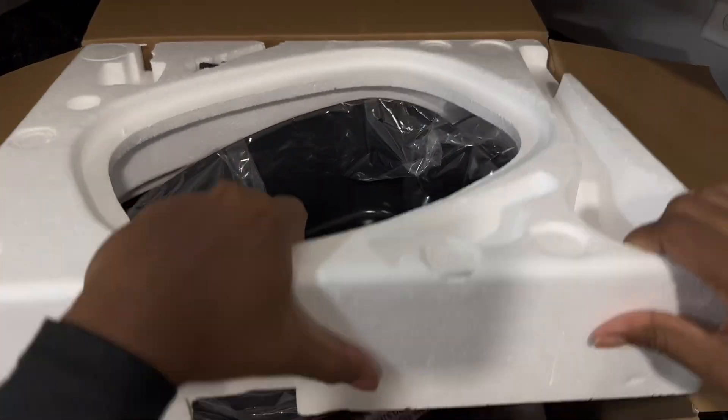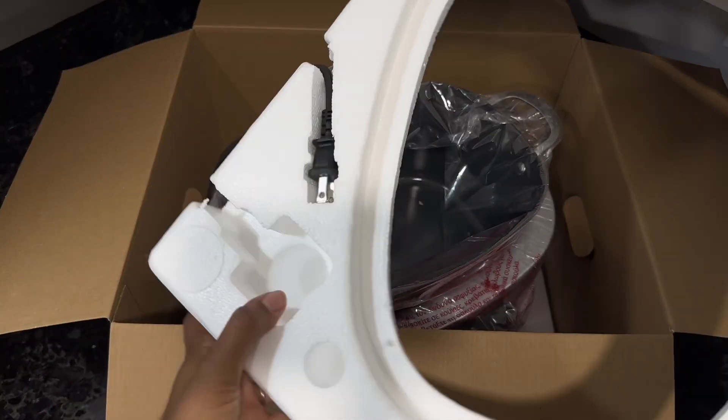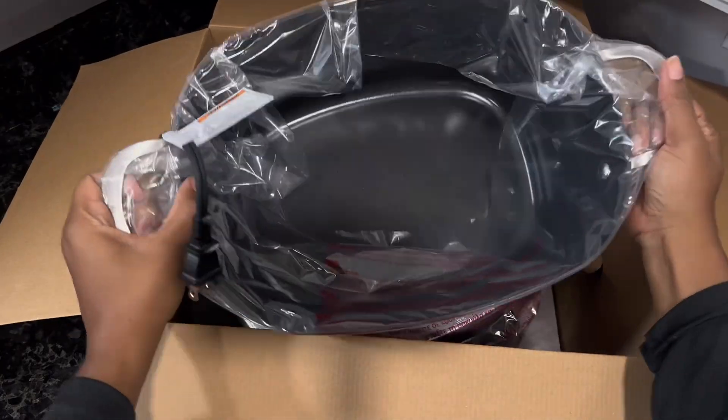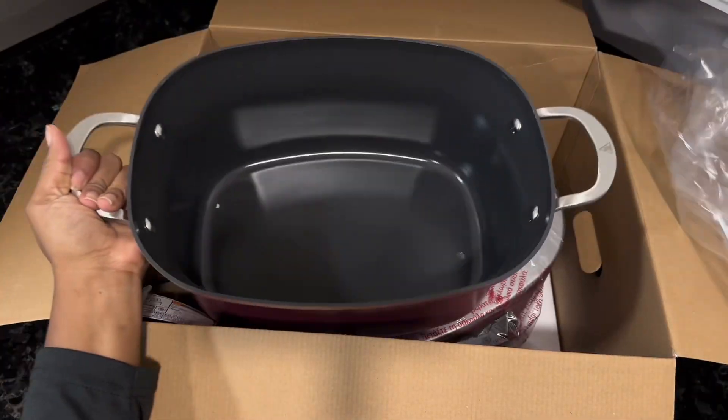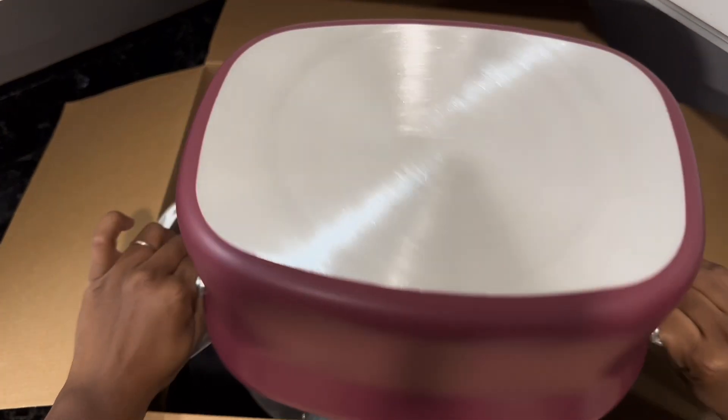There wasn't much to the owner's manual, but it's definitely something you'd want to hold on to just in case. After that, you'll find the 8.5-quart cooking pot — it is a beautiful color and has the quality you expect from Ninja Cookware.